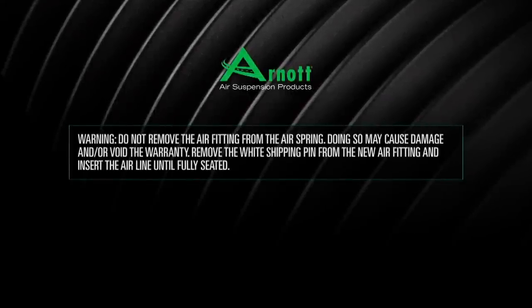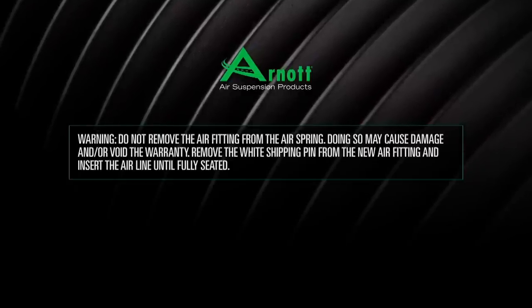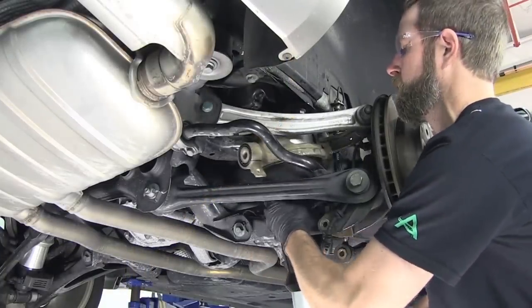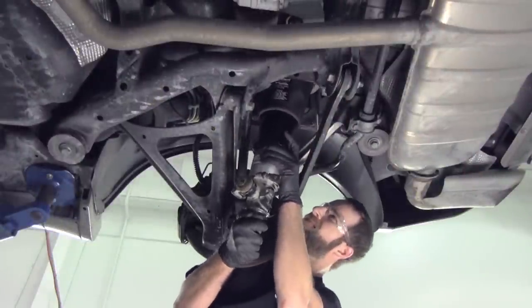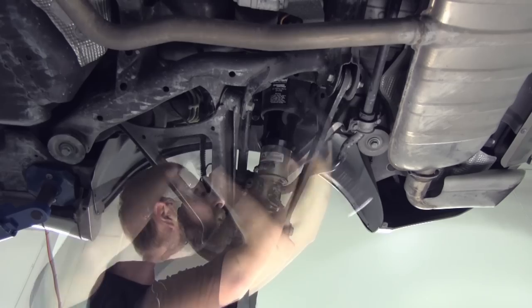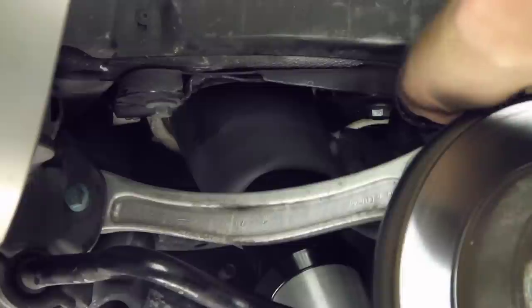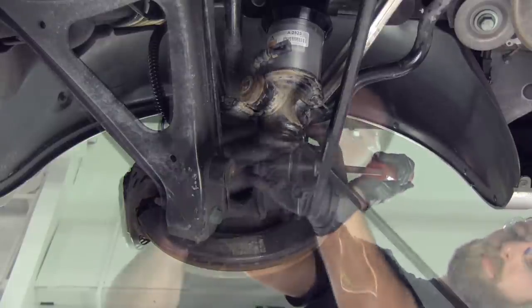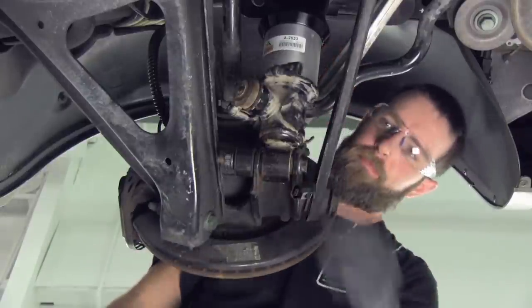Air strut installation. Warning: do not remove the air fitting from the air spring — doing so may cause damage and/or void the warranty. Remove the white shipping pin from the new air fitting and insert the air line until fully seated. Remember to discard the Voss fitting. Install the air line. Install the four top mounting bolts. Install the nut and bolt from the sway bar end link and lower shock mount. Reconnect the shock damper sensor wire.